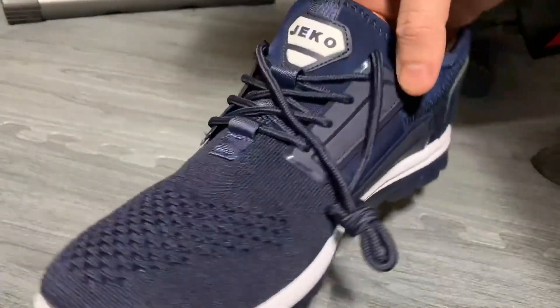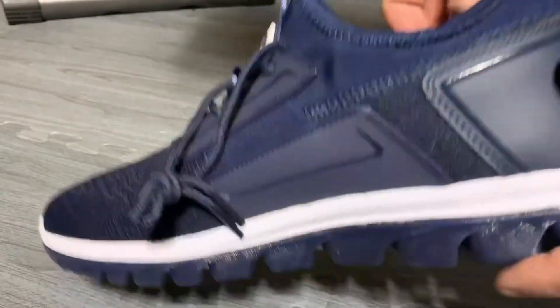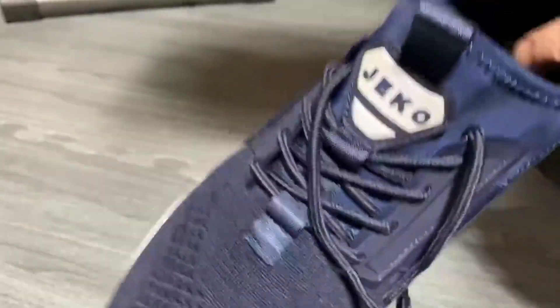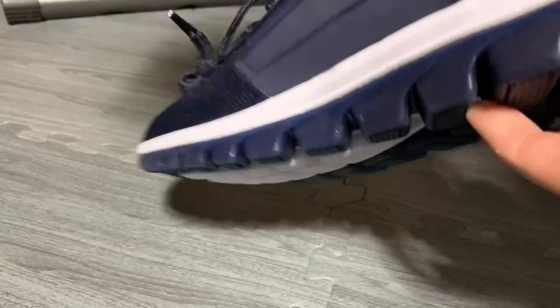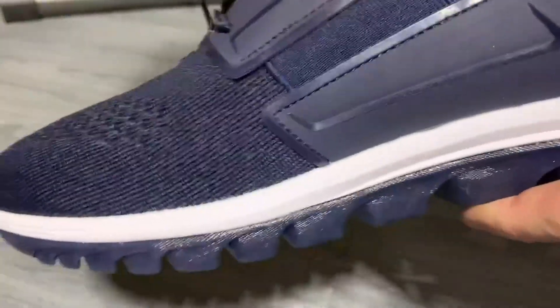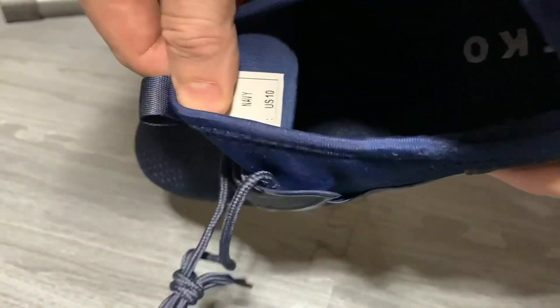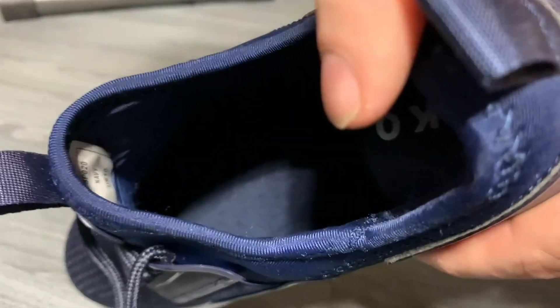I want to show off this Uberus Jekko walking shoe. The first thing you'll notice is that you've got the logo in several places on the shoe, with the exception of the bottom. It has an elastic on the side of the shoe that goes from the lace to the arch, and also on the other side. It's a tongueless shoe and it's got that soft neoprene cover here, like an aqua sock.